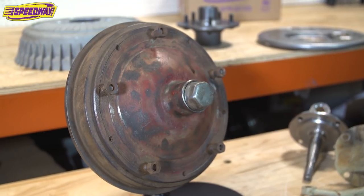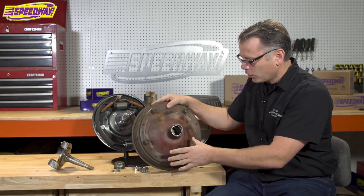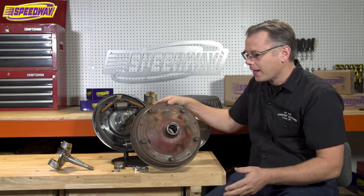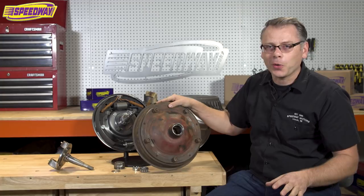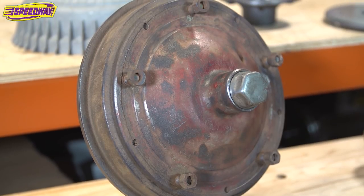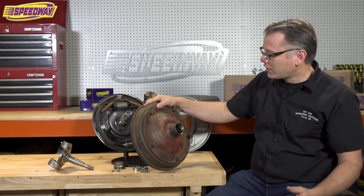This is off a '37 Ford and you can kind of see where the wide 5 hub gets its name — the studs going way out to the outer edges of the drum. It's a really neat looking setup and there's been a resurgence lately in people wanting to run these on their old hot rods. These were actually really popular in the days of circle track racing because the wheels were a lot stronger and got bent up less when running on the old dirt track.